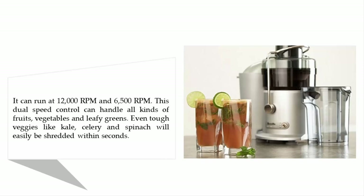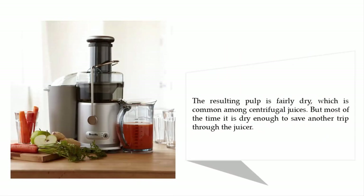It can run at 12,000 RPMs and 6,500 RPMs. This dual speed control can handle all kinds of fruits, vegetables, and leafy greens — even tough veggies like kale, celery, and spinach will easily be shredded within seconds. The resulting pulp is fairly dry, which is common among centrifugal juicers, but most of the time it is dry enough to save another trip through the juicer.